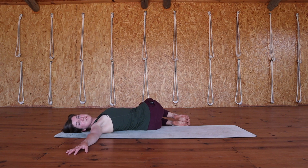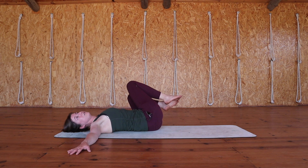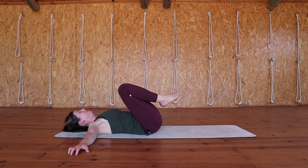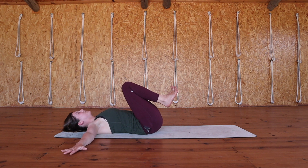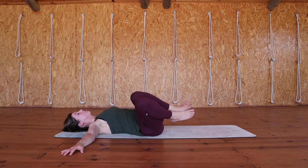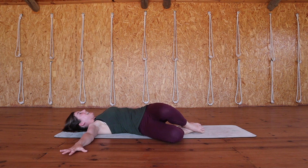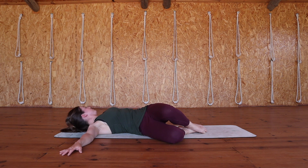Now it's time for us to slowly transition towards the other side. Press your arms gently into the floor and use them for support as you lift your knees back to center, taking a moment to recalibrate if you need it. And when you're ready, lift your tailbone and drop both knees to the right. Remember both shoulders need to stay on the mat, and if you want to go a bit deeper, look over towards the left.